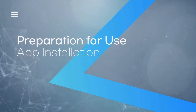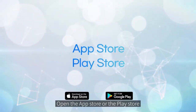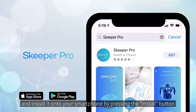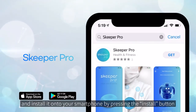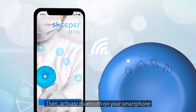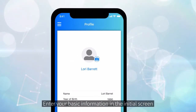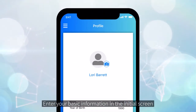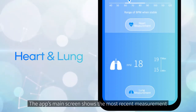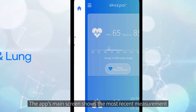Preparation for use: Open the App Store or the Play Store, search for Skipper Pro, and install it onto your smartphone by pressing the install button. Then activate Bluetooth on your smartphone and run the app with Skipper turned on. Enter your basic information on the initial screen.